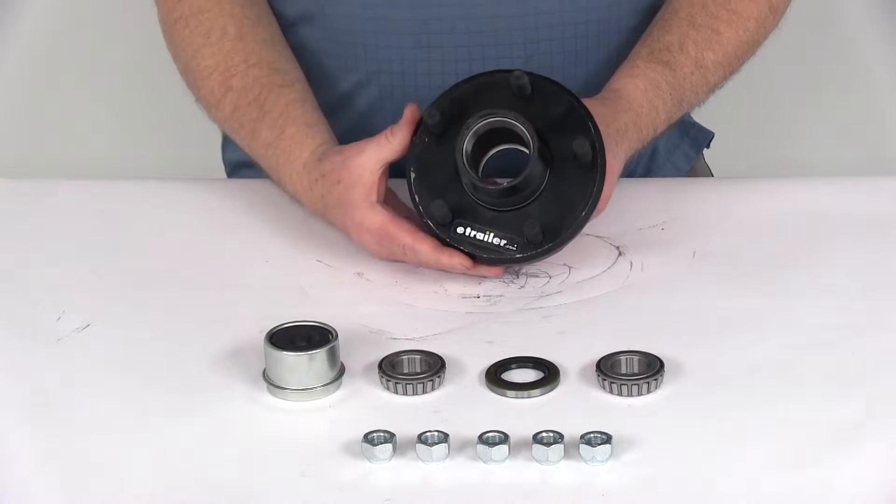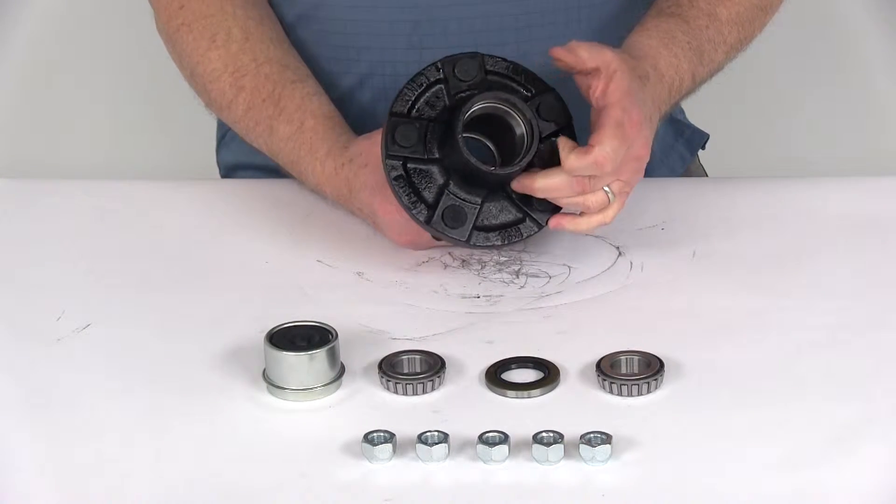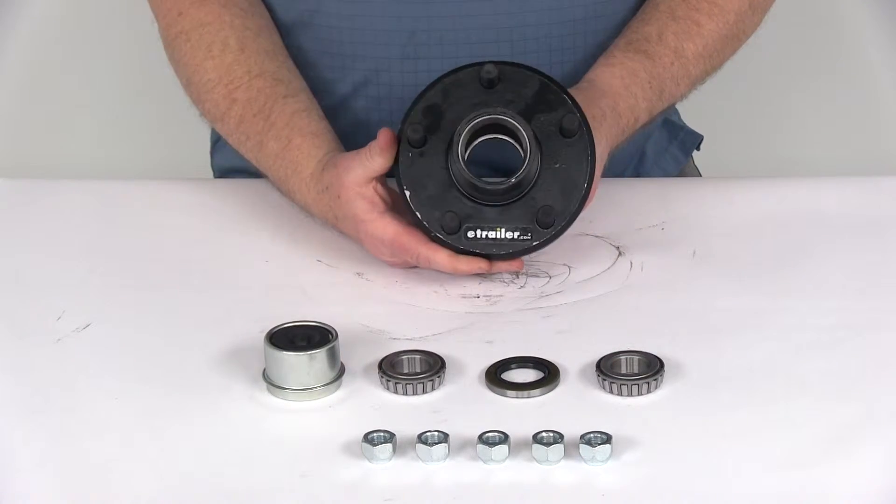Today we're going to take a look at the trailer idler hub assembly for 2,000-pound EZLube axles. This has a 5 on 4½-inch bolt pattern.